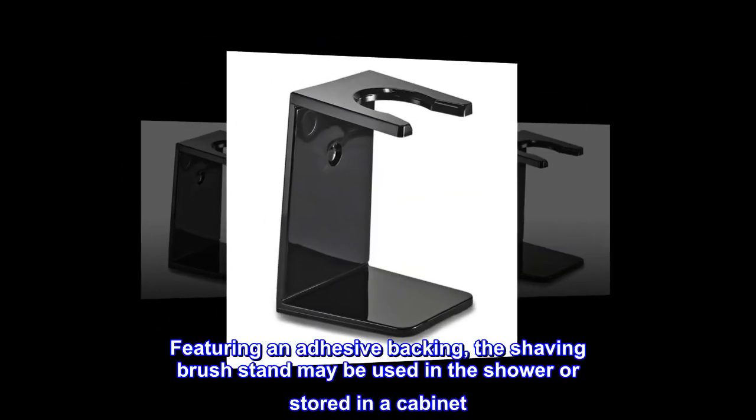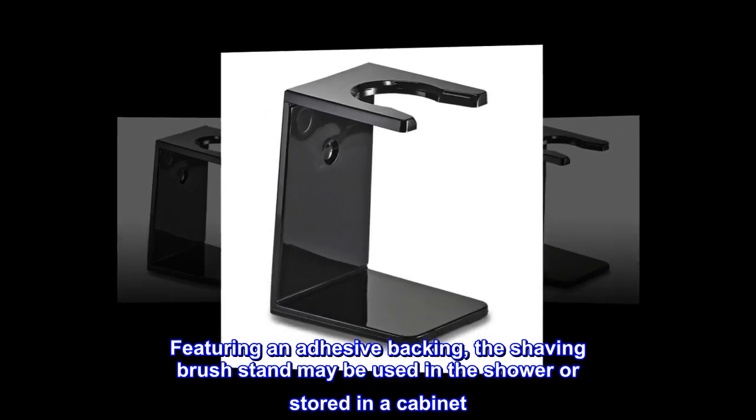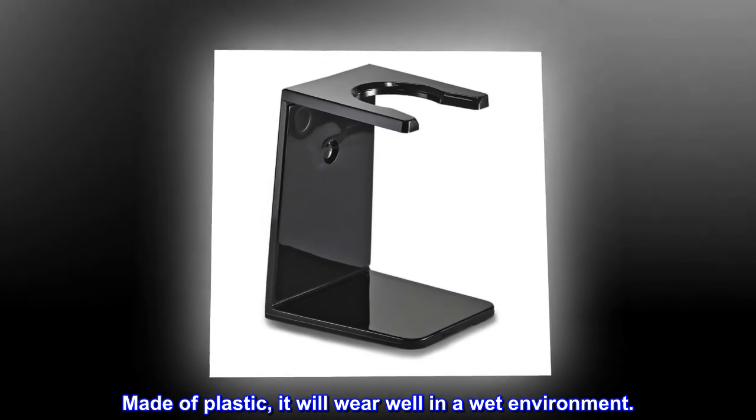Featuring an adhesive backing, the shaving brush stand may be used in the shower or stored in a cabinet. Made of plastic, it will wear well in a wet environment.